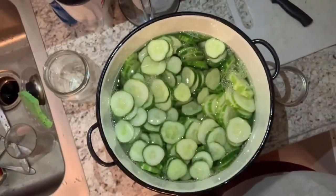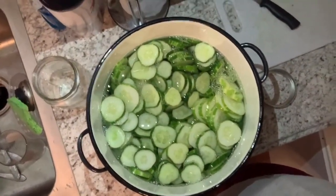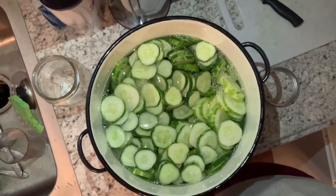All of the water is now in with the sliced cucumbers. I now just have to add this pickling lime stuff.